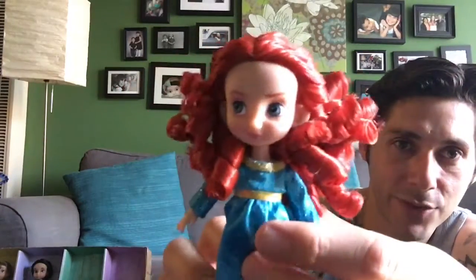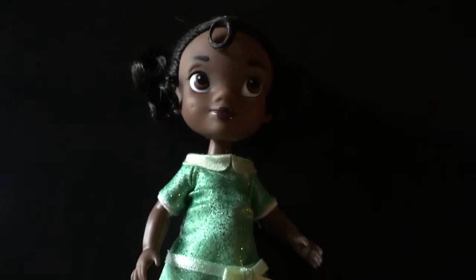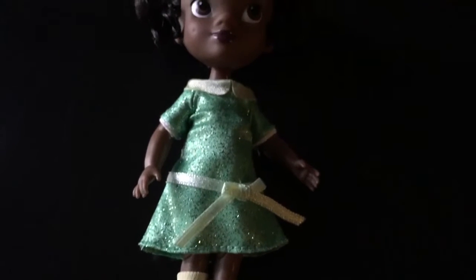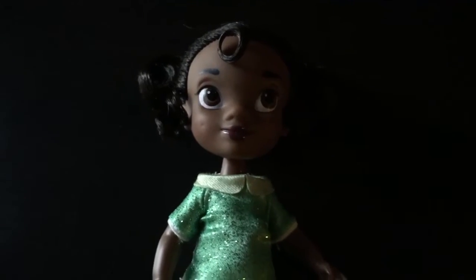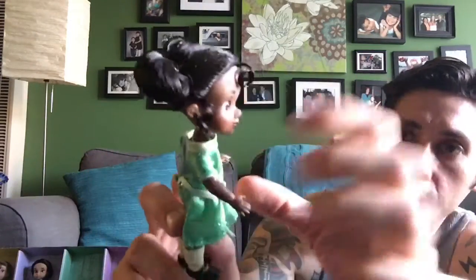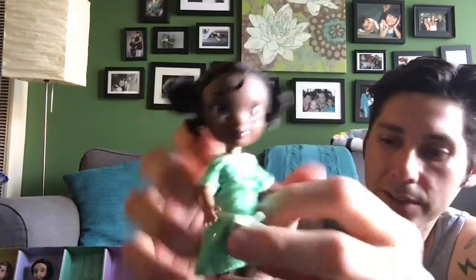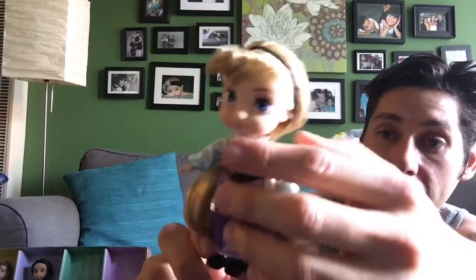She's extremely cute — her face is just adorable. Here's Tiana. Actually in the movie we get to see Tiana around this age, so they didn't need to imagine her that much. She's very cute — she comes with her little pigtails and little rolls, and she's really cute.